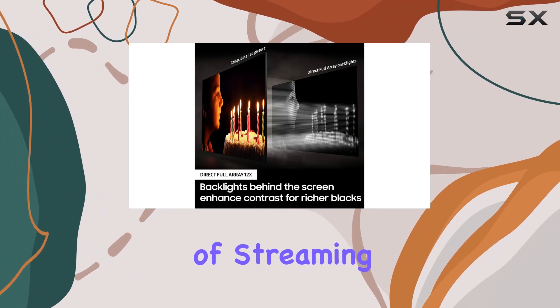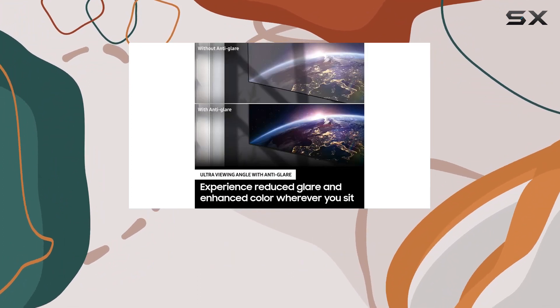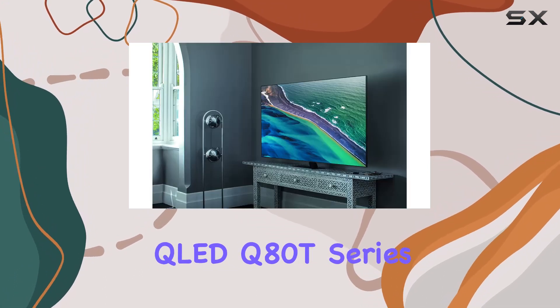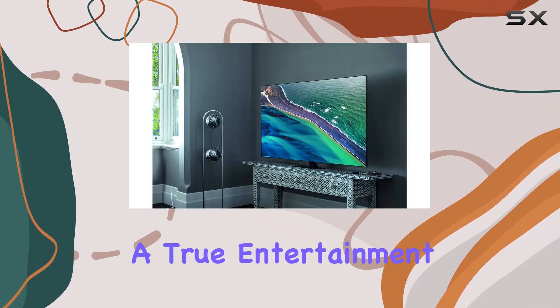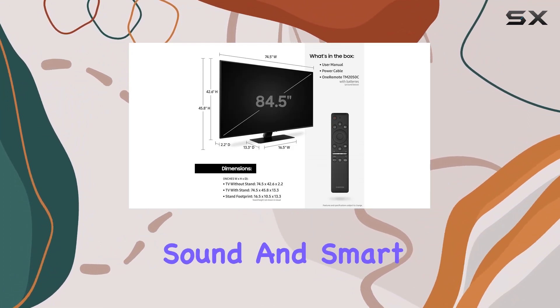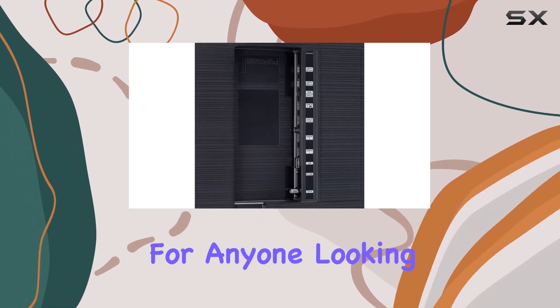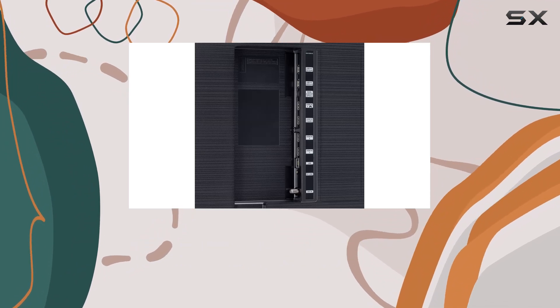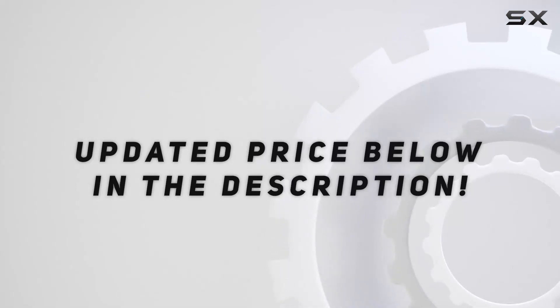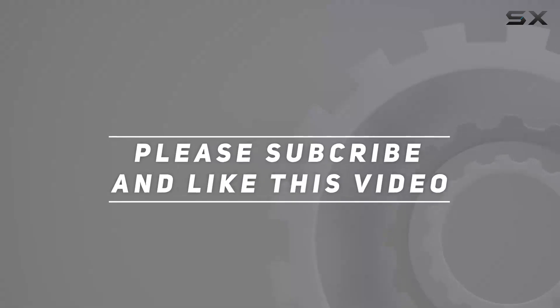Whether you're a fan of streaming or traditional cable, this TV has you covered. In conclusion, the Samsung 85-inch QLED Q80T Series Smart TV is a true entertainment powerhouse. From its stunning visuals to immersive sound and smart features, it's a top-tier choice for anyone looking to elevate their home theater experience. Check out the video description for the updated price, and thank you for watching.